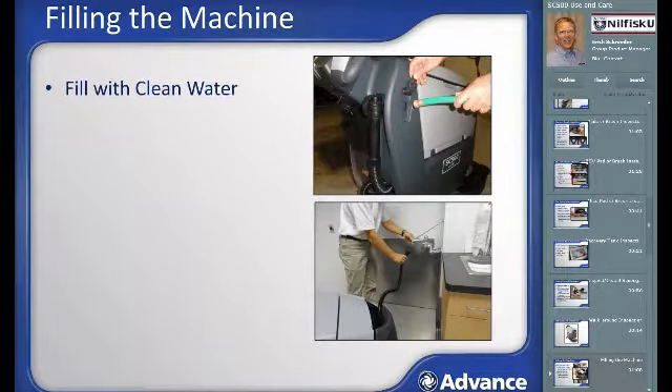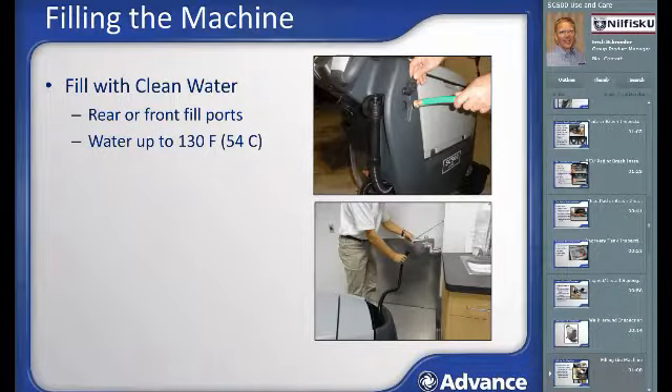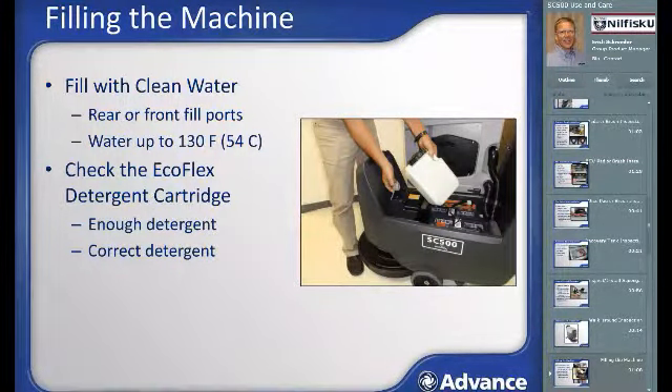Filling the machine: there are two fill ports — a rear port for filling with a hose and a front port that allows filling with a hose, bucket, or from a sink faucet with the onboard fill hose. Use the solution level sight tube on the rear to know when you are close to full and prevent overflow. Hot water cleans more effectively, but water temperature should not exceed 130°F (54°C). All SC500 machines include the Ecoflex onboard chemical mixing system. Tip out the recovery tank and assure there is enough chemical in the Ecoflex bottle. Any chemical concentrate formulated for use in an auto scrubber will work. To refill, loosen the smaller gray cap, lift out the tank, open the larger black cap, and fill with chemical. Tip the recovery tank back after refilling.